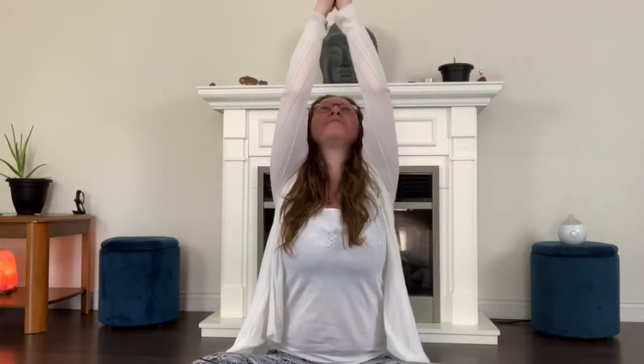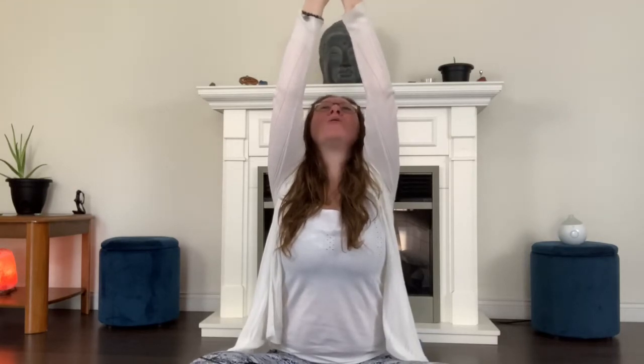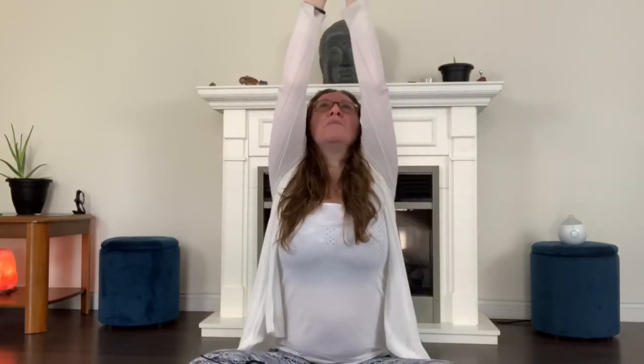Shake your shoulders out. We're going to do the same breath pattern but add an arm movement with it. So on the inhale, arms are going to sweep up, bringing the palms together and looking up at those hands — that's the inhale through your nose. And then as you exhale, lower the arms as you blow out through your mouth. Inhale, sweep those arms up. Look up. Exhale, blow it out.